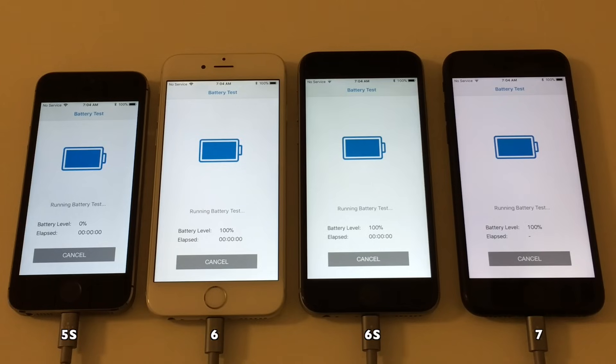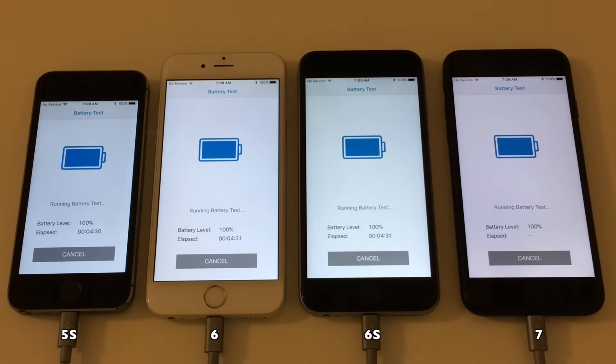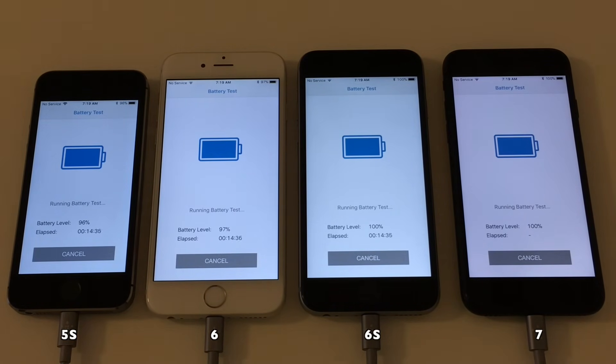And we are away. As you can see, for some reason in this run the iPhone 7 is not displaying any time, but don't worry — the final score will have the correct time.